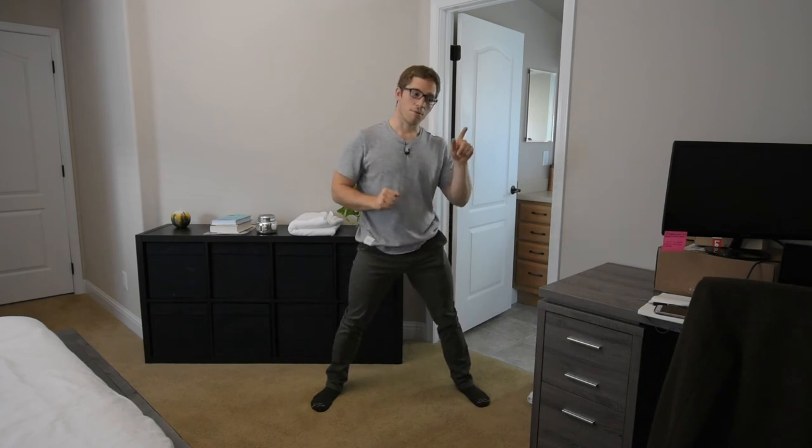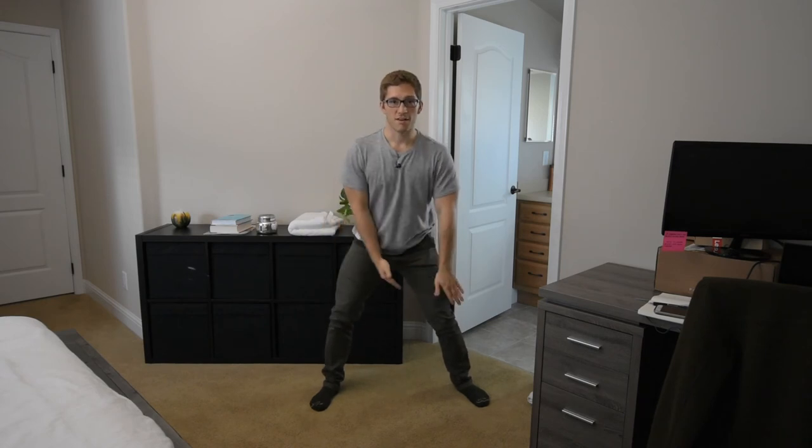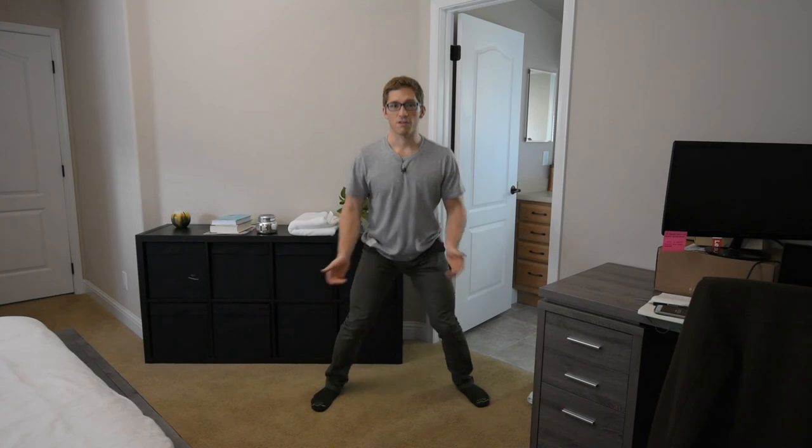If you look at any squatting movement, one cue that can fix a lot of things is: keep that foot evenly on the ground. Big toe down, pinky toe down, heel down — everything evenly. If you feel biased towards the outside of one foot and the inside of the other, that means you're shifting. If you feel biased towards both outsides, that's varus. If you feel biased towards both insides, that's valgus.